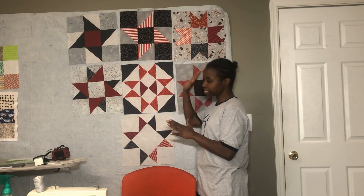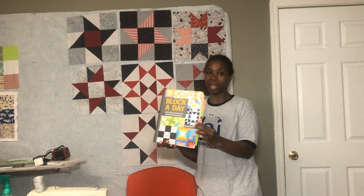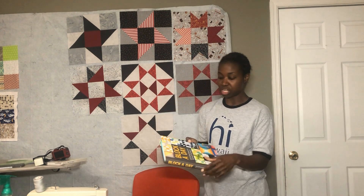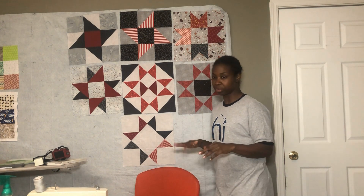What I did was I pulled some inspiration from this book — the block-a-day book. It says 365 Quilting Squares for Patchwork Inspiration, by Lucinda Ganderton. There are 365 designs in this book and she has patterns for each block. What I've done is taken these blocks and where in the book they finish at 12 inches, my blocks are going to finish at 15 inches — I've expanded them just a little bit bigger so I can have a slightly bigger quilt. I've also chosen specific blocks out of the book.